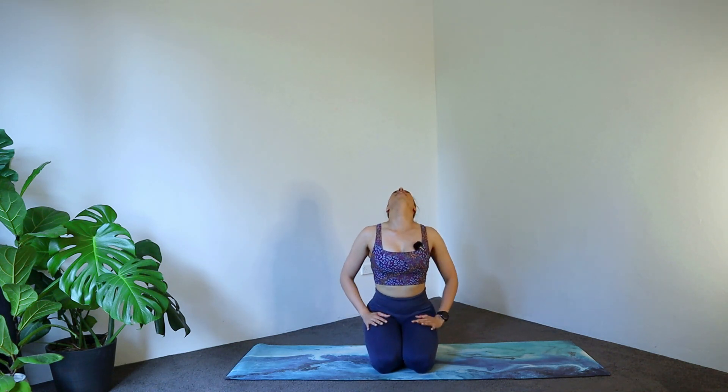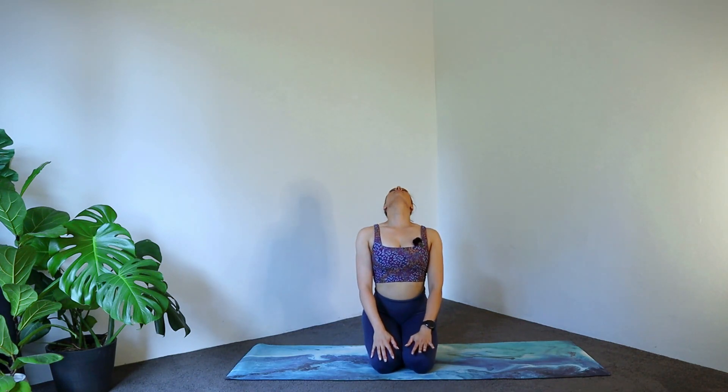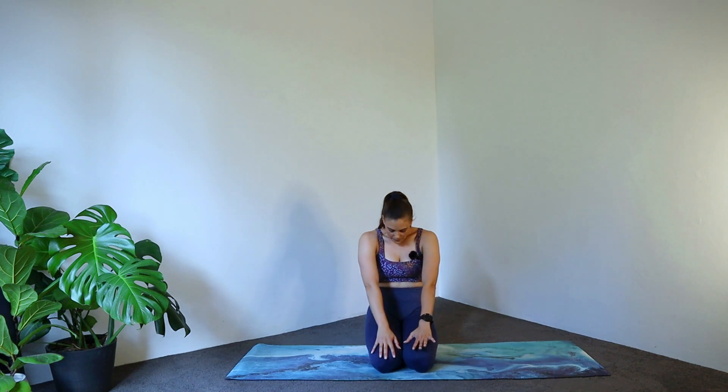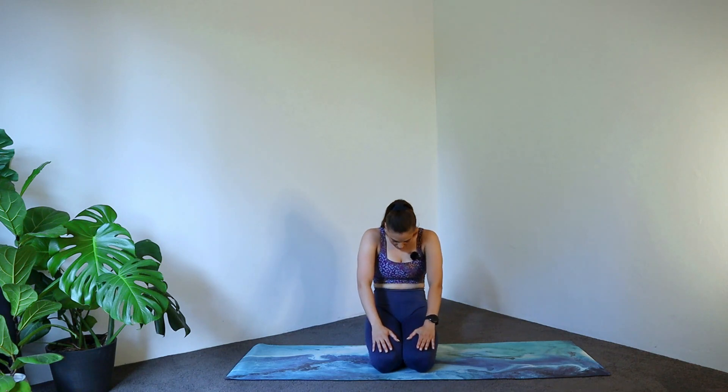Let's begin in a comfortable seated position, whatever that looks like for you. Hands are just going to come onto your lap and we're just going to go for a little bit of a ripple through the spine. Gazing up to the sky and then exhale, pressing back. Inhale, lift. Exhale, press. One more here. And coming back to center.